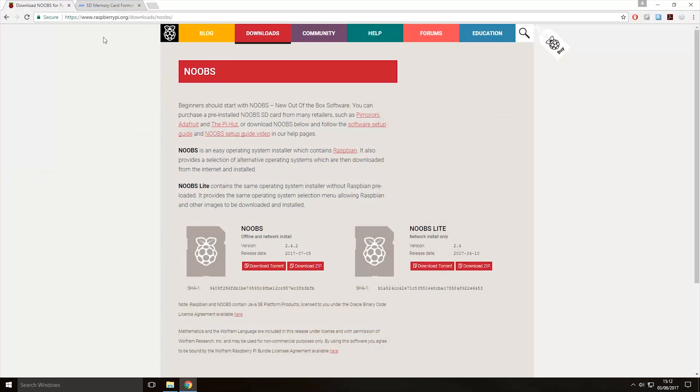The first thing you want to do is come to this link here — it will be in the description — and you want to choose your NOOBS version. There is the full version of NOOBS and there is the light version. I'm going to be using the full version, so to download it I'll click the download zip button. If you want the light version, click the download zip button for that instead.